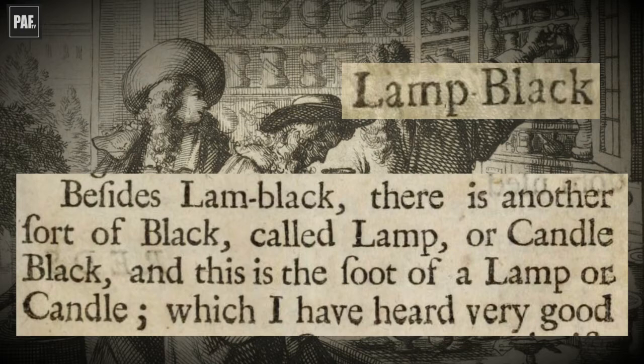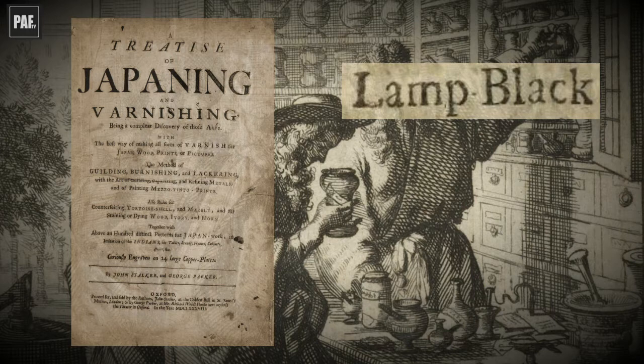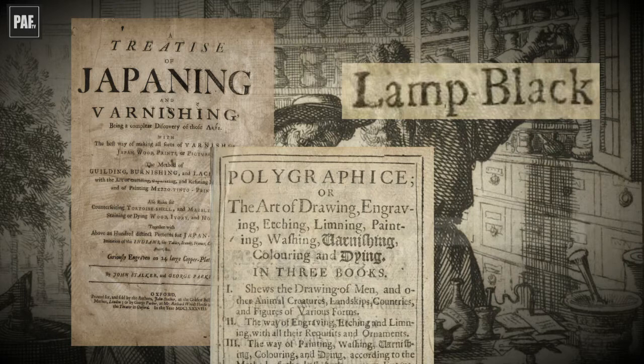Other writers of the period also referred to lamp black made from the soot of lamps or candles. For example, John Stalker and George Parker in their Treatise on Japanning and Varnishing, and William Salmon in his Polygraphie, describe the same manufacture of lamp black from the soot of a link or torch or lamp gathered together.